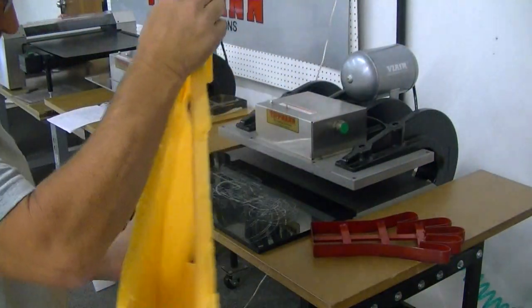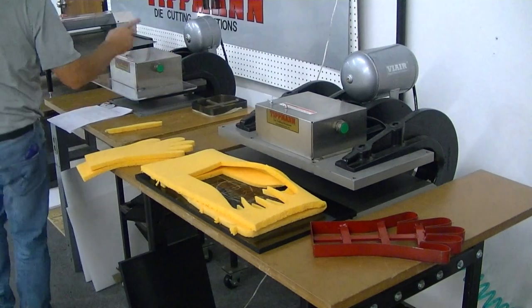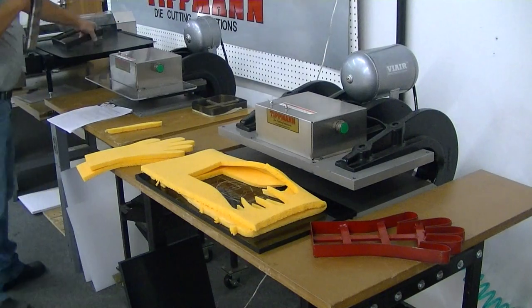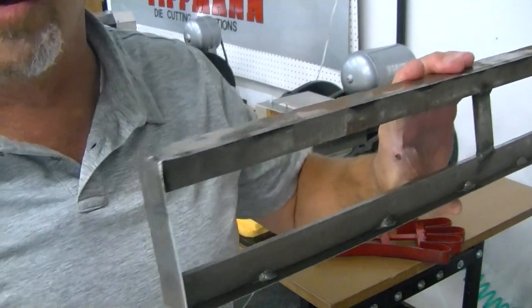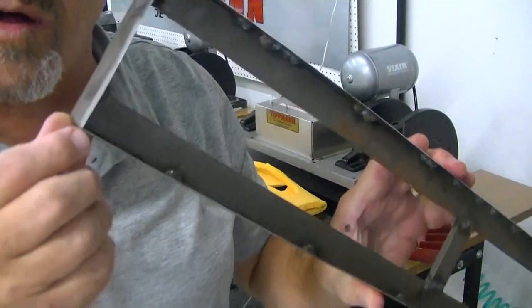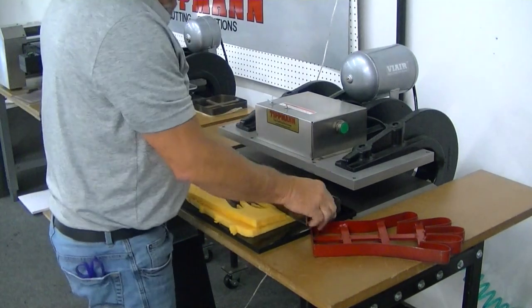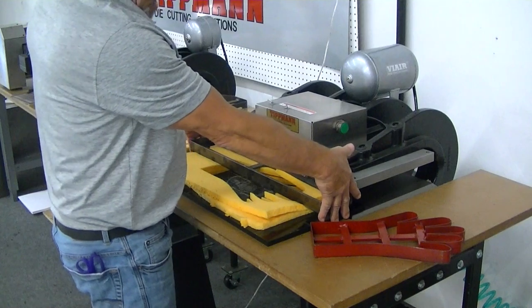And it would be the same type of die — all you would do, it would be more like this with your radiuses. It would be a long die like this with radius corners. Now this one just has some real small radiuses on that, but it just barely fits. This is a 24 inch and it just barely fits inside of our machine.